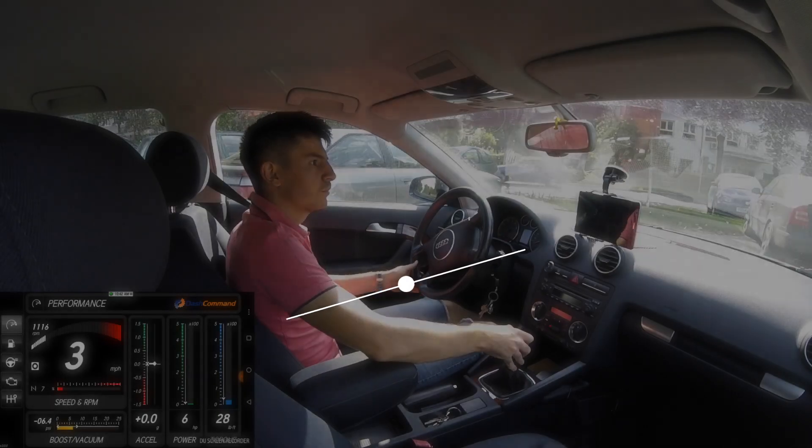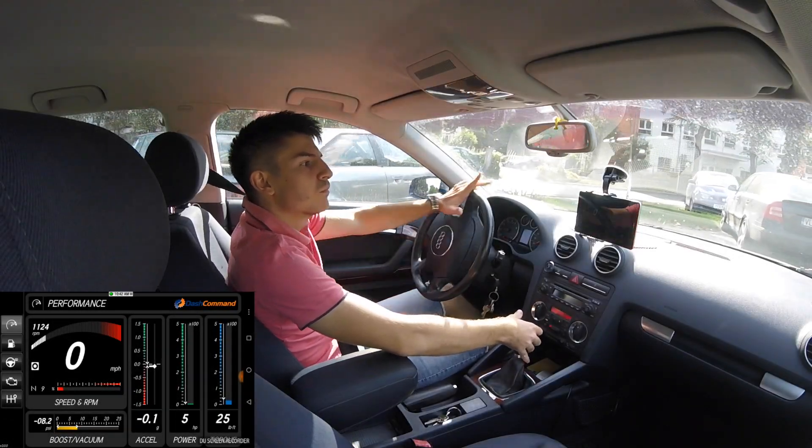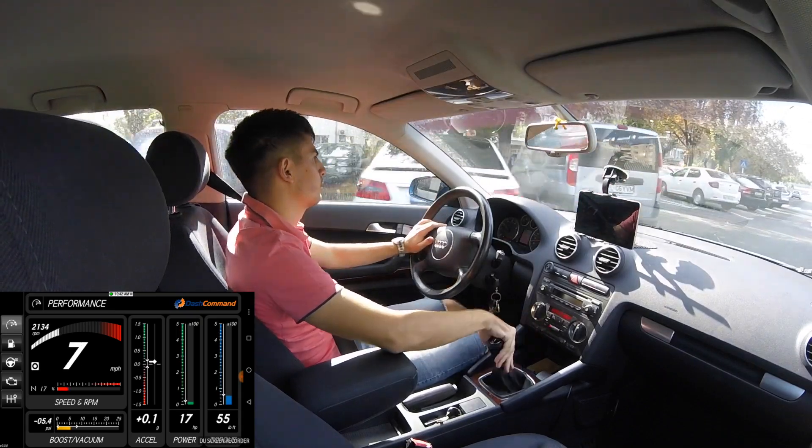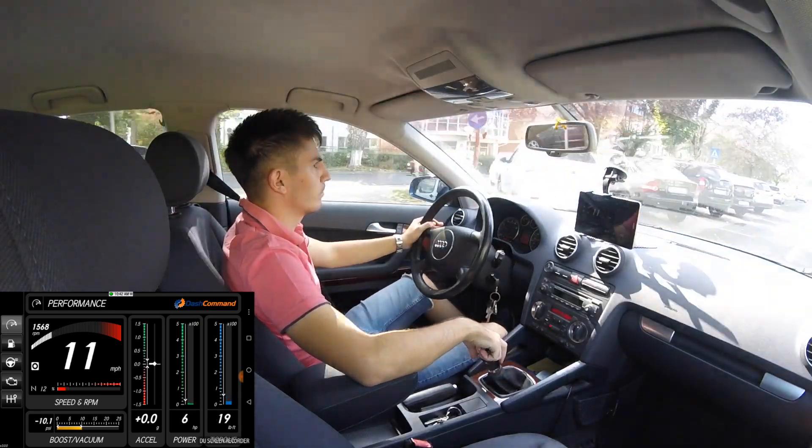Basic important fault codes — airbags, ABS, engine, and probably the transmission as well, but it's limited. However, it can be useful if a fault light appears and you're wondering what's causing it.